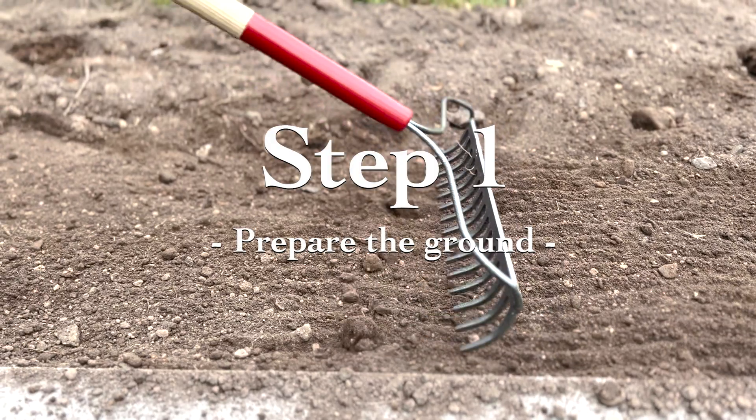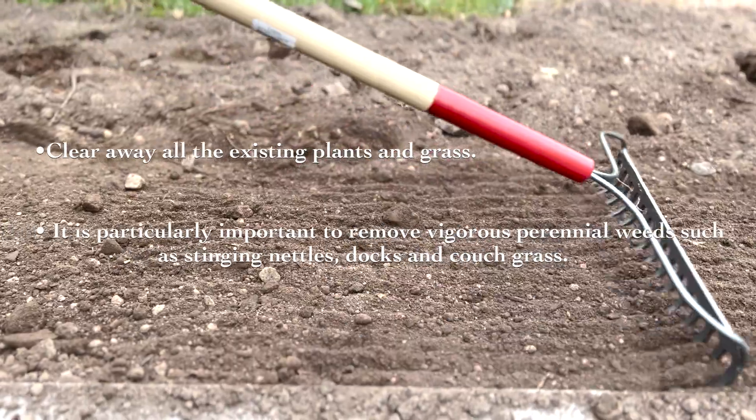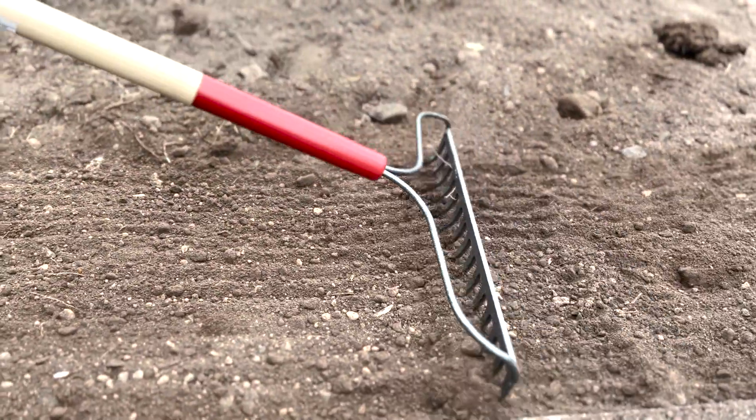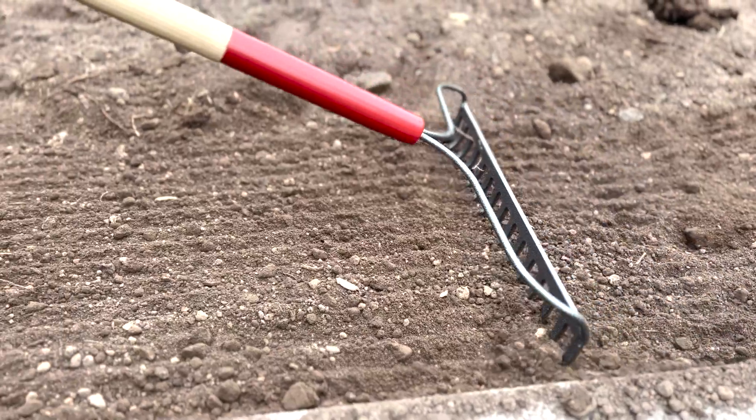Step one: prepare the ground. Clear away all the existing plants and grass. It's particularly important to remove vigorous perennial weeds such as stinging nettles, docks, and couch grass.